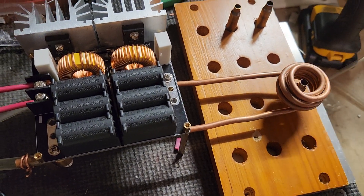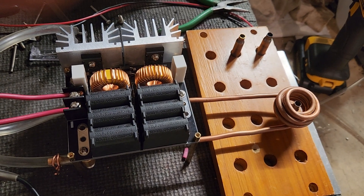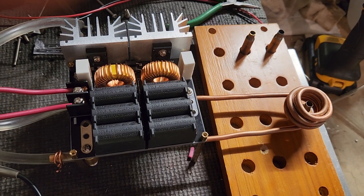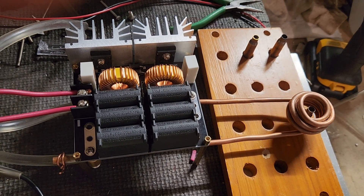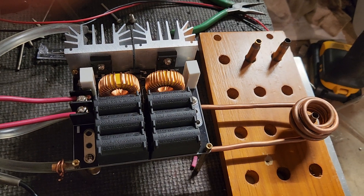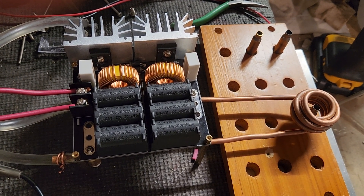Still cold, so it works. I might need to send more power — like 20 amps. I have a 1000-watt power supply; I was just playing it safe today. We'll see what happens, and I bet we can speed that time up. Awesome!